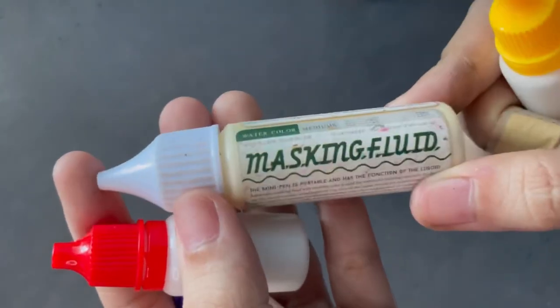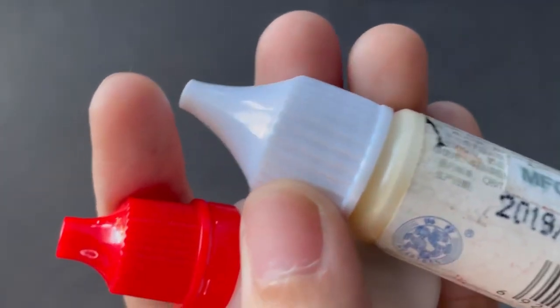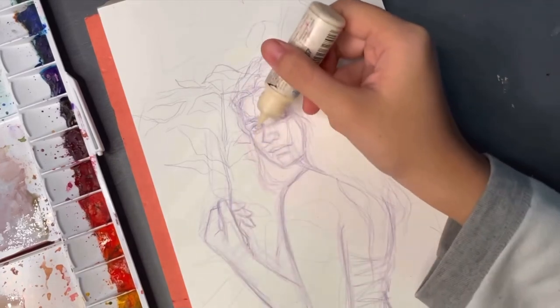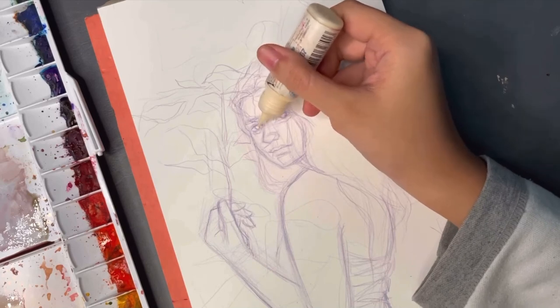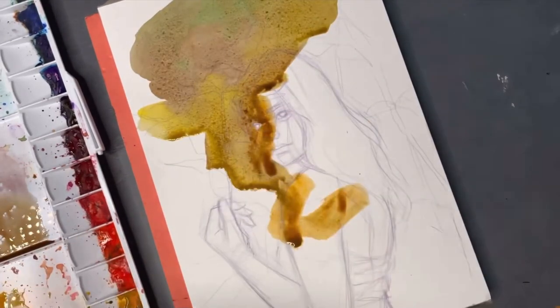The next ones are my masking fluids. I use these to preserve the paper when I'm painting — wherever I apply it, paint won't go there. I'm not very picky with my masking fluids; I just make sure they come with an applicator. I had one that didn't, and it really ruined a lot of my brushes. These ones are a lot cheaper but they work well.